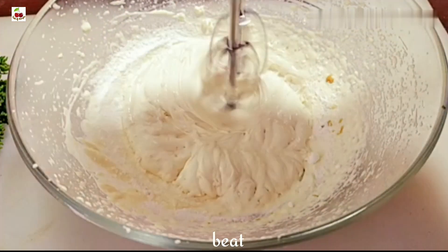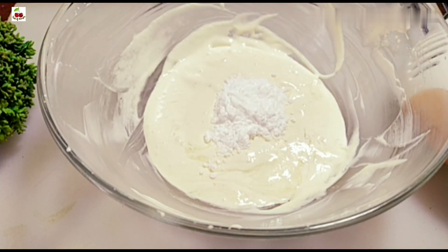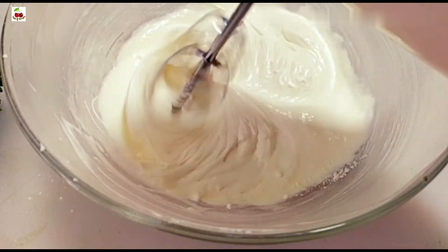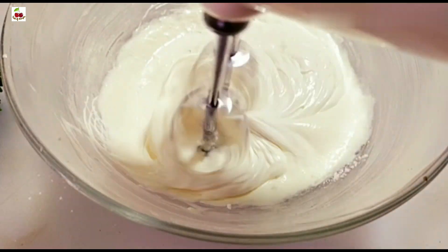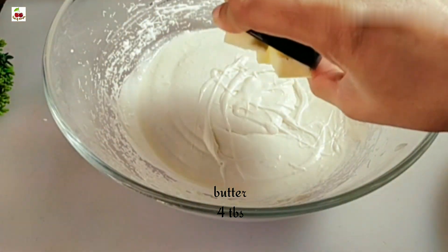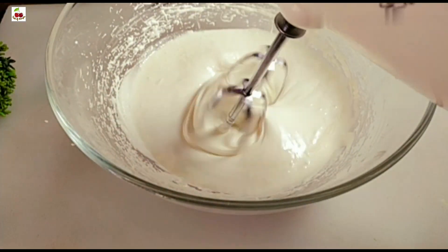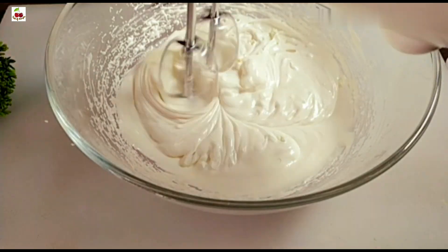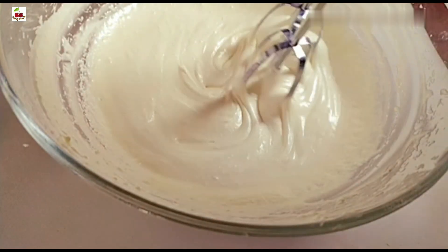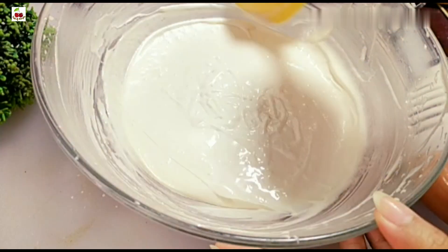I will put 4 tablespoons of butter in the bowl. I will put the butter in the bowl and mix it well. This cream is ready — the butter is very good to mix it.